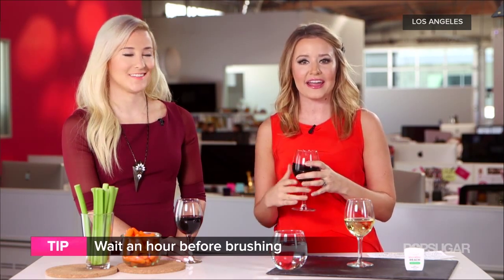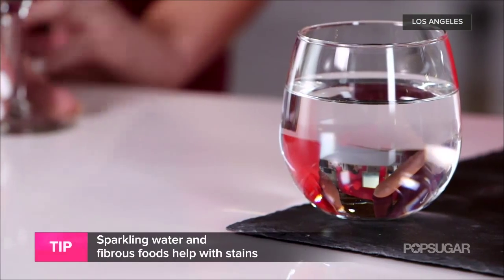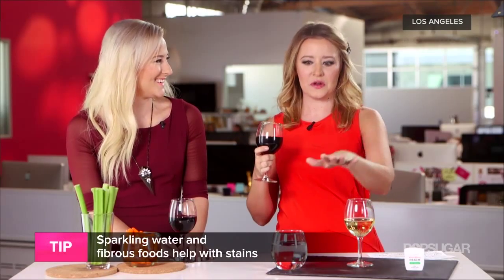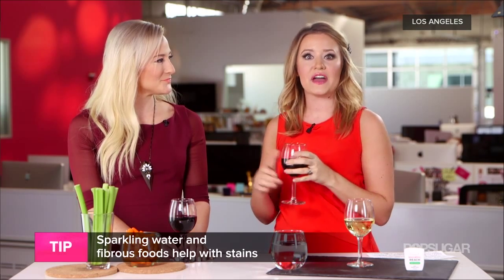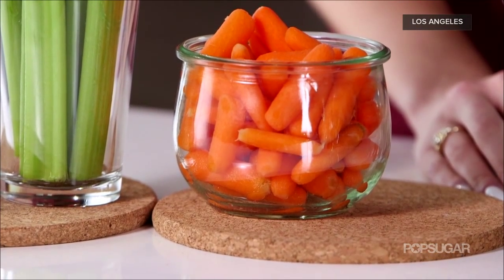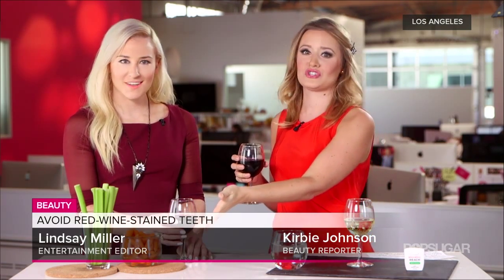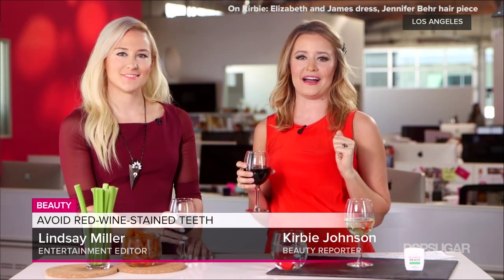After every glass of wine, go get some sparkling water and swish it through your mouth — it's a good tip for several reasons, including keeping you from getting tipsy. Then head to the appetizer table: eat carrots or celery, which have a lot of fiber. Fibrous foods help produce more saliva, which acts as a natural toothbrush — it helps get rid of all that redness in your mouth, and you're getting some nutritional value too.